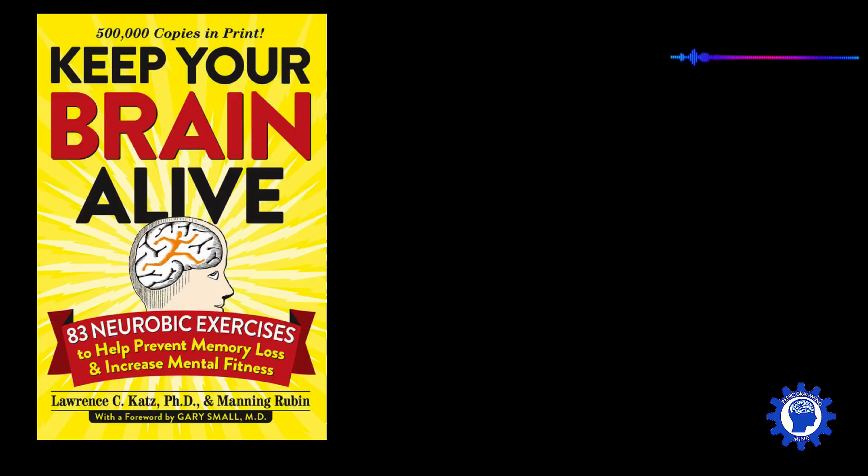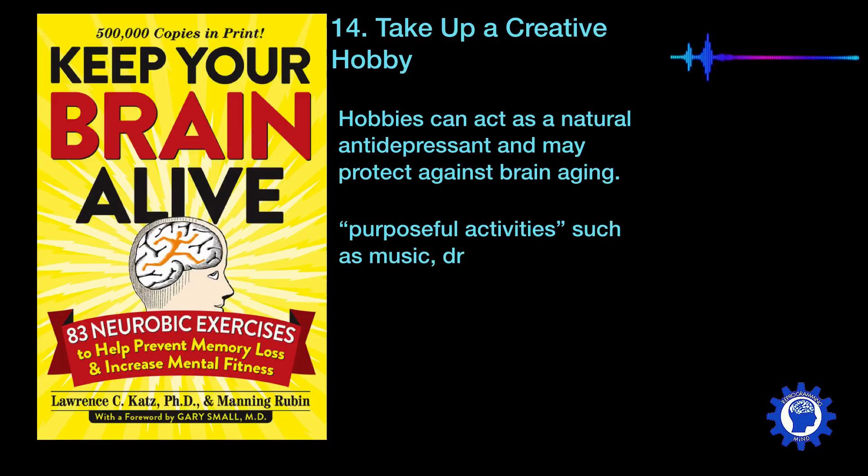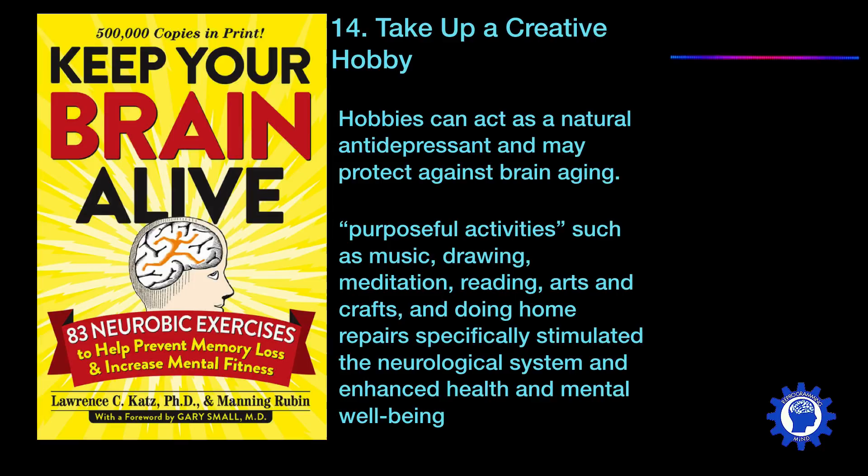Another neurobic exercise is to take up a creative hobby. Hobbies can act as a natural antidepressant and may protect against brain aging. Purposeful activities such as music, drawing, meditation, reading, arts, crafts, and doing home repairs specifically stimulate neurological systems and enhance health and mental well-being.